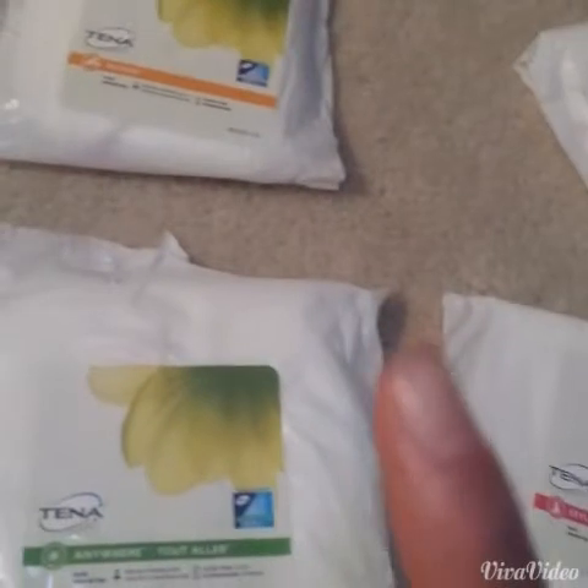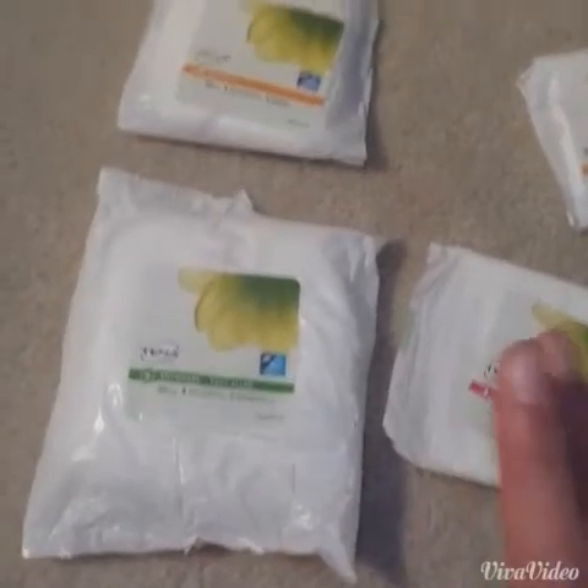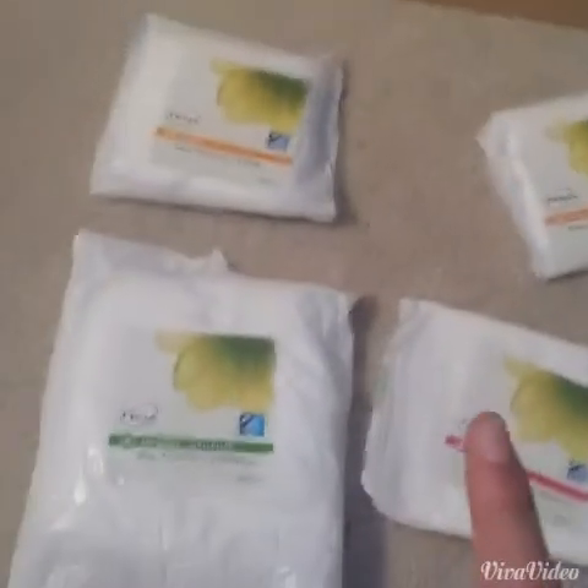In here I have the Tenna Anywhere Pad, the Tenna Stylish Pad, the Tenna Active Pad, and then the Tenna Active Liner. Because I only have one of each of these, I'm going to film this before I actually use them, so I'll add a clip after I finish all of these, so I can show you if I like them or not.